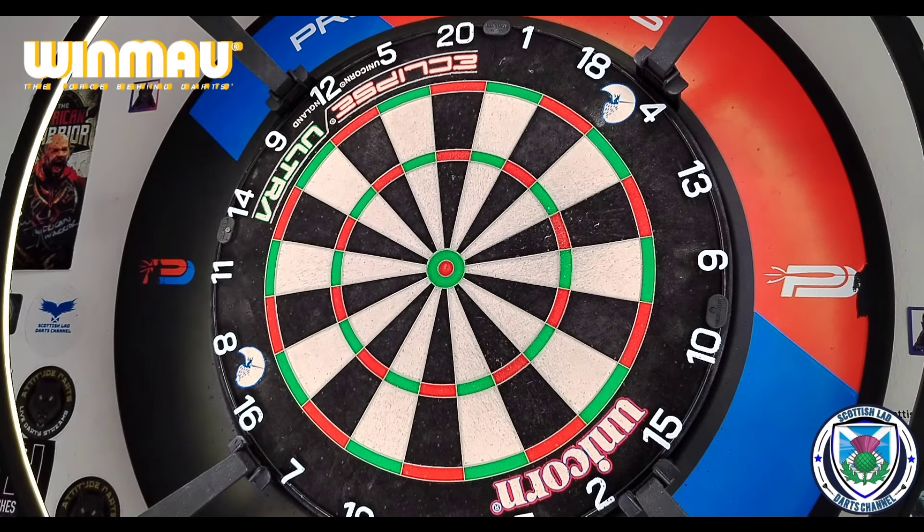Let's do a couple of checkouts — we'll start off with 65. Just missed a double 10. We'll do one more — a 72. Just over-pinched it for the tops. Let's switch down to the 19s — solid 57. As I say, these have been out for a while. For front to middle grippers the grip is pretty much non-existent, not a lot of grip there. But at the very rear of the dart, that's where the majority of the grip is — it feels absolutely fantastic. As a rear gripper, it works really well.